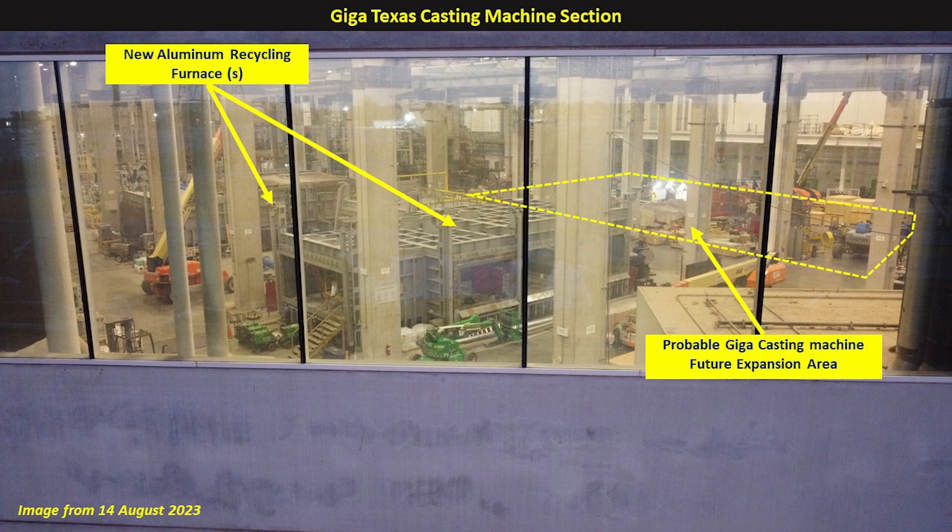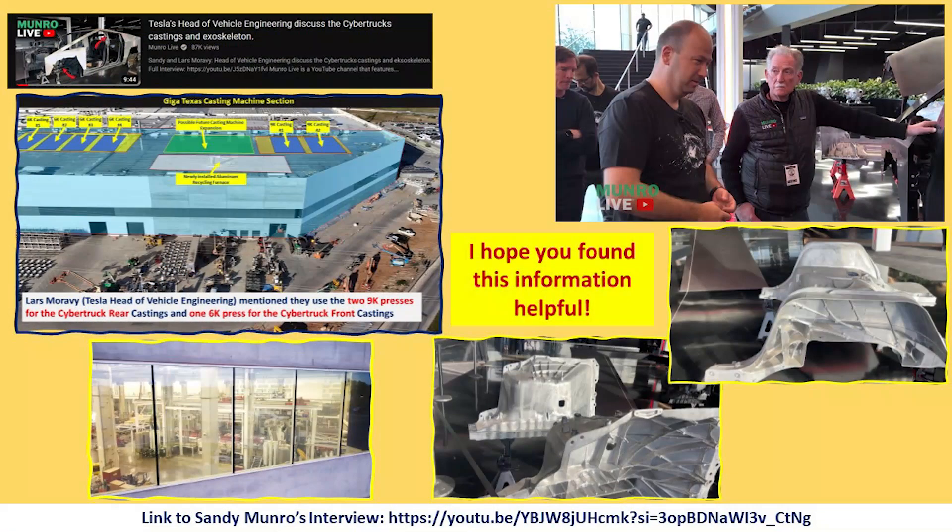Really great new information that we got from Lars during that interview. So there you have it — a brief review of what we learned from the Sandy Munro interview with Lars about the casting machines section and also the Cybertruck castings. I hope that you found this portion of the discussion helpful, and stay tuned for a future video where we'll be talking about some of the other areas that were mentioned as well.